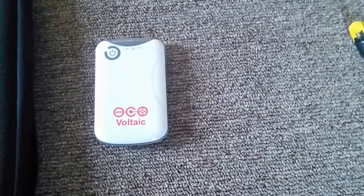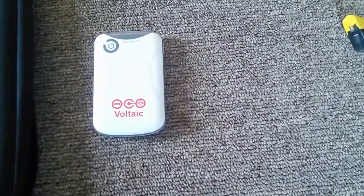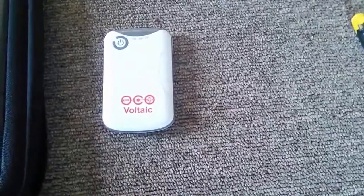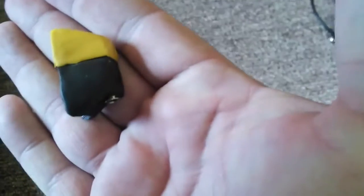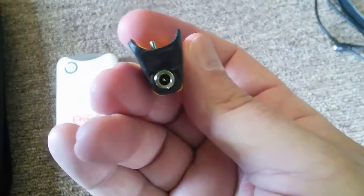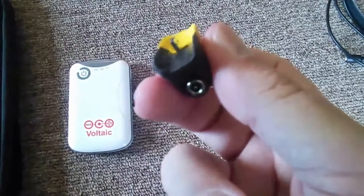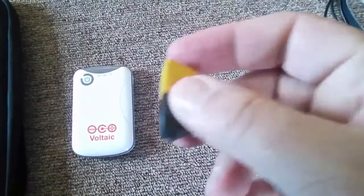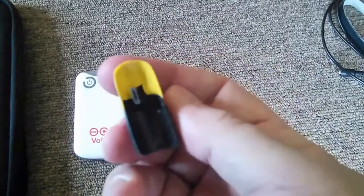What I did was I used a product called SUGRU — S-U-G-R-U, you can Google that. It's an air-cure rubber, very useful, very inexpensive, and great for a project like this. I took the standard connector and encased it in SUGRU while attached to the unit. You just take a piece of cellophane — Saran Wrap is a brand name, anything like that works. Otherwise SUGRU will stick to pretty much anything. I covered the Voltaic battery with Saran Wrap, plugged the connector in, and then molded the SUGRU to fit right around it.